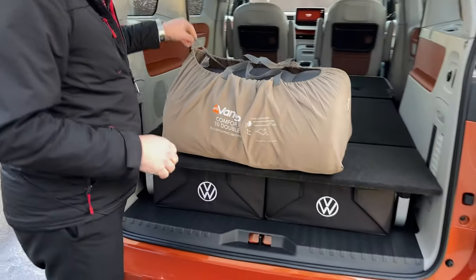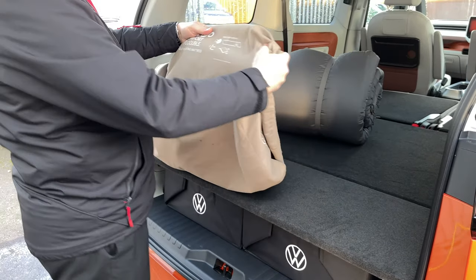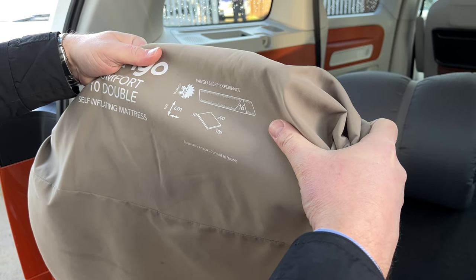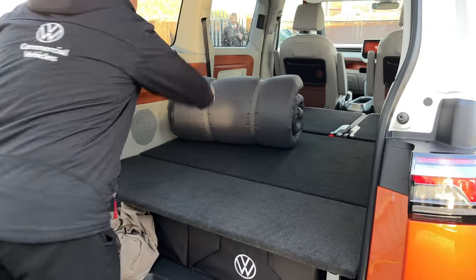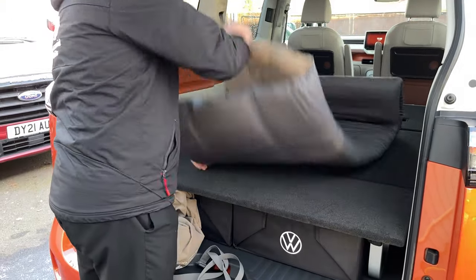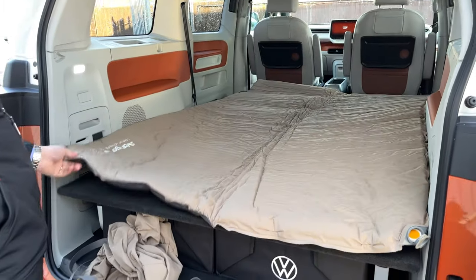That is our surface. We need to remove the partial shelf. The partial shelf has gone — so that gives us our maximum space and width across the vehicle. Let's get the mattress out and see whether it goes in or not. This is my camping mattress, it's a blow-up double — 200 by 130 centimetres — though it does say it is a double.